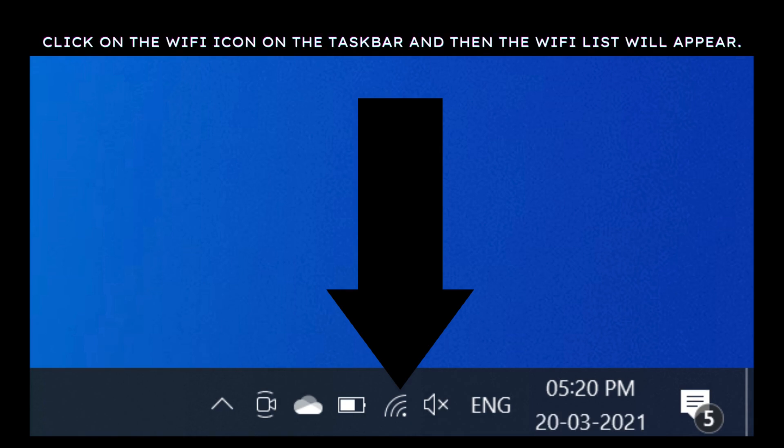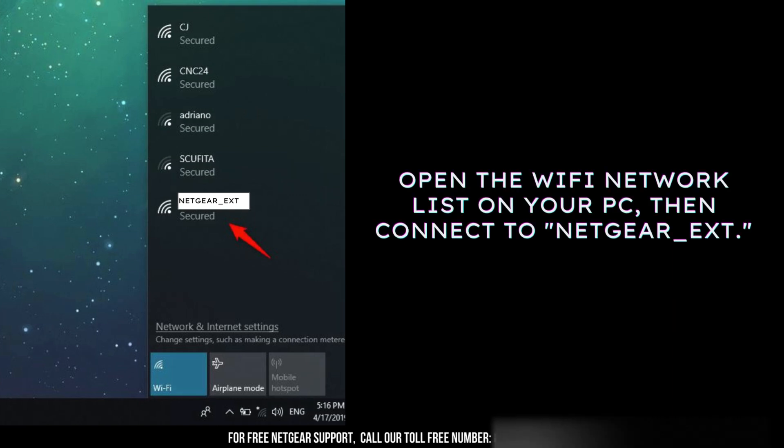You have the option to use either your smartphone or your laptop for this process, depending on what's more convenient for you. Now, click on the Wi-Fi icon located in your taskbar and a list of available networks will appear. On your PC, open the list of available Wi-Fi networks and connect to the network named NETGEAR_EXT.